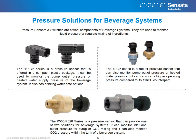Pressure sensors and switches are critical components of beverage systems. They are used to monitor liquid pressure or regulate mixing of ingredients. The 116CP series is a pressure sensor offered in a compact plastic package. It can be used to monitor the pump outlet pressure or heated water supply pressure of the beverage system, and it has drinking water safe options available. The 60CP series is a robust pressure sensor that can also monitor pump outlet pressure or heated water pressure, but can do so at a higher operating pressure compared to its 116CP counterpart. The P500 and P528 series is a pressure sensor that can monitor inlet and outlet pressure for syrup or CO2 mixing, and can also monitor CO2 pressure within a tank of a beverage system.